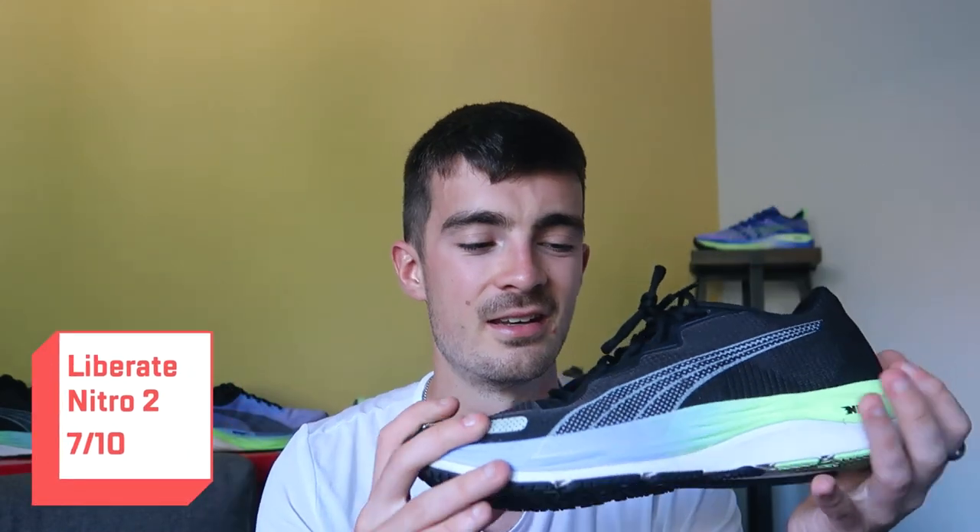Some downsides: it didn't feel super natural to run in — it felt like I was almost forcing myself a little bit, possibly because of the low drop since I'm used to much higher drop shoes. Another drawback is its low versatility. You're looking at easy runs, some shorter runs, maybe some strides or a little bit of tempo work. I wouldn't really use this above six or seven miles — I don't think it's got enough to it. So overall I've given this a 7 out of 10. It's a good shoe, but there's just not really enough to it.